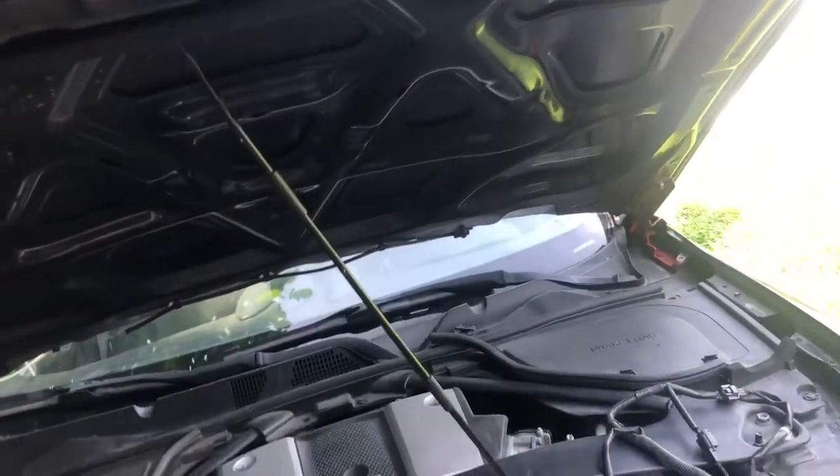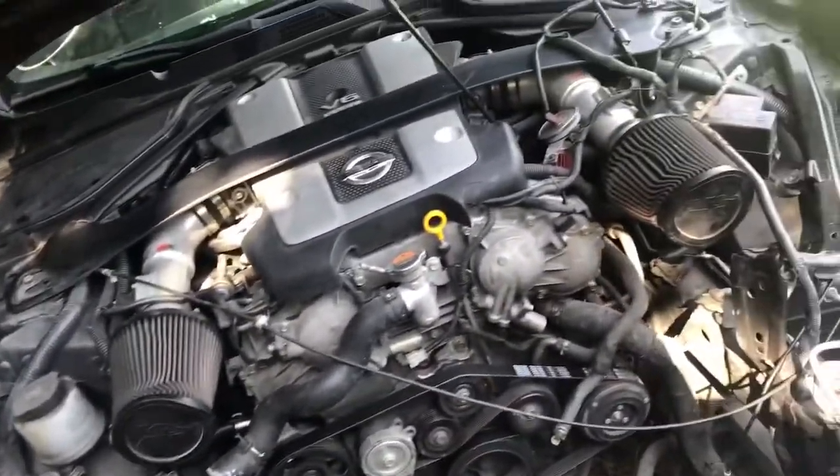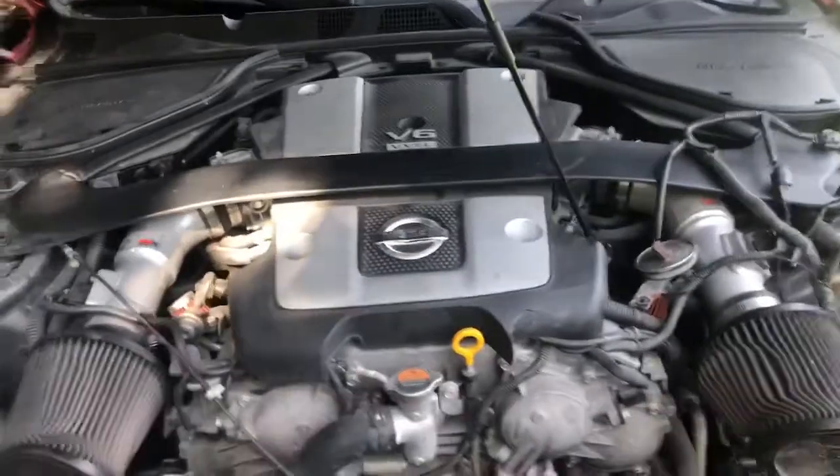I did order Z1 test pipes — on Black Friday they were on sale for $200, and with shipping it came out to about $245. I'll be making a video on installing those.